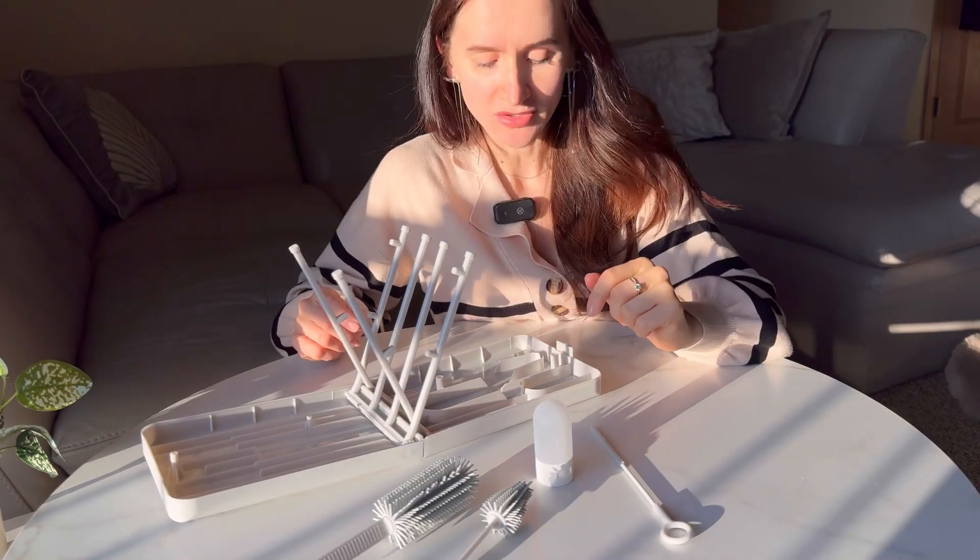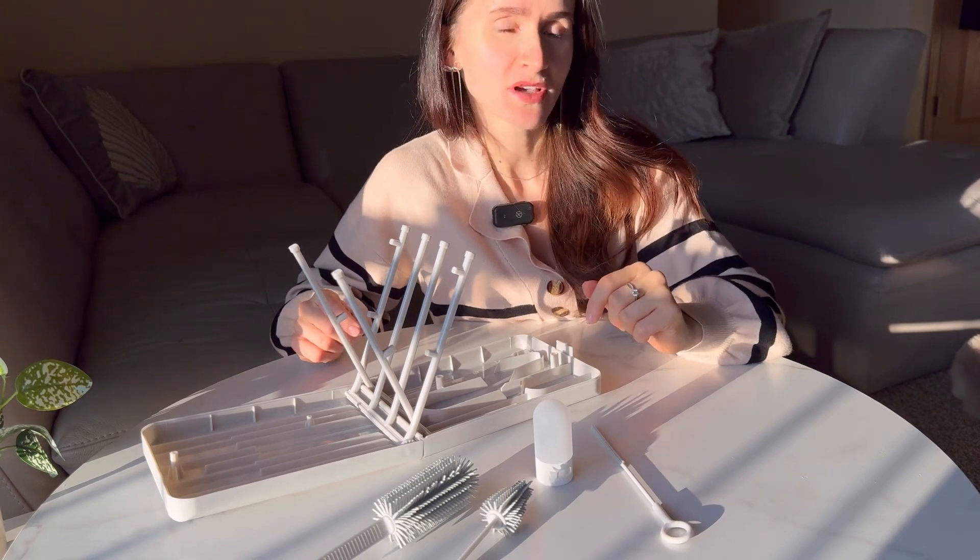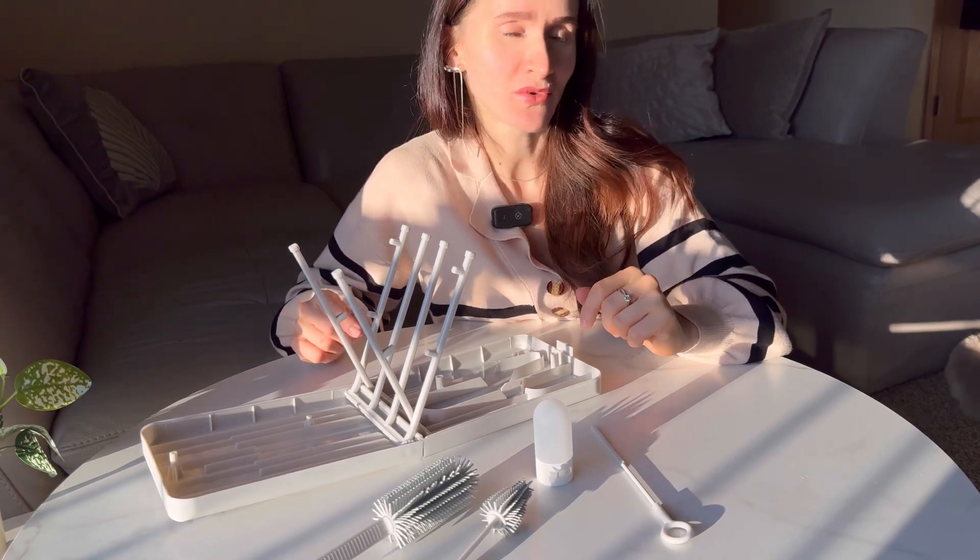This kit is not only practical but also makes a wonderful gift for expecting moms or first-time parents.